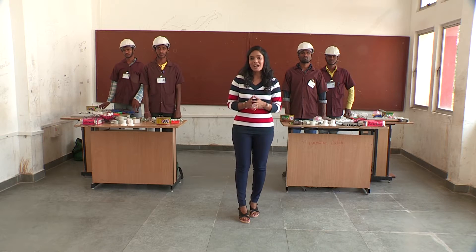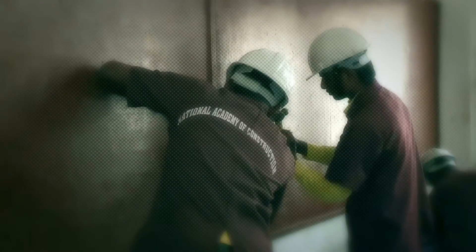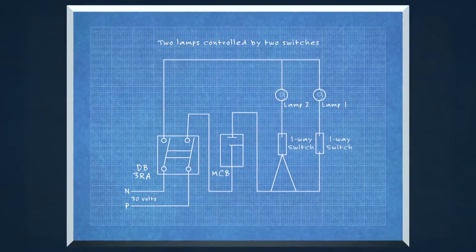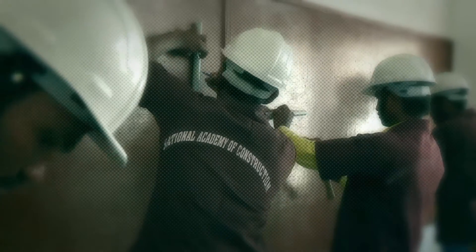Our last contest is today. We are going to have a very exciting competition. NAC's Electrical House Wiring students — Mahesh, Venkatesh, Ramesh, and Badri. The task is to make two switches and two lamps. This task will be electrical house wiring.